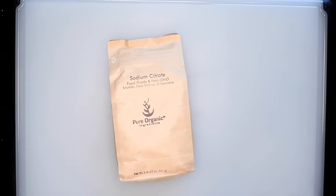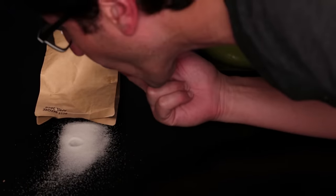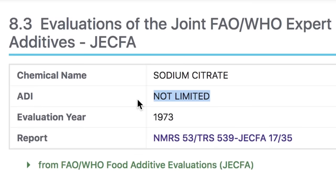First, that additive: sodium citrate. I ordered this from a major internet retailer. It tastes like salt, but slightly sour. It's perfectly safe — it's in tons of stuff that you probably eat.